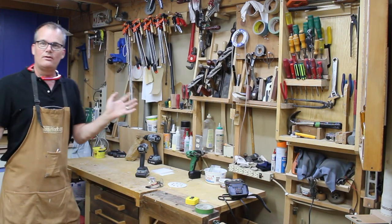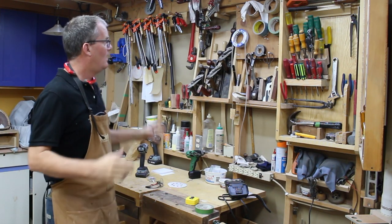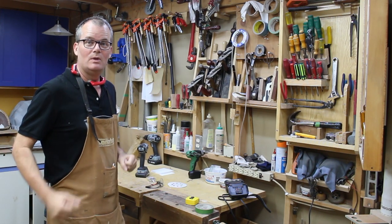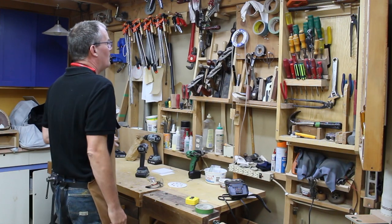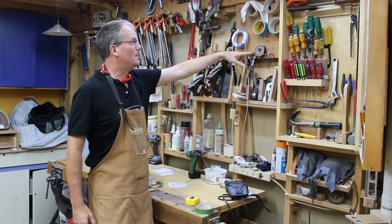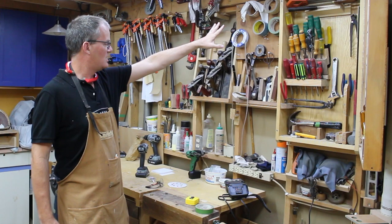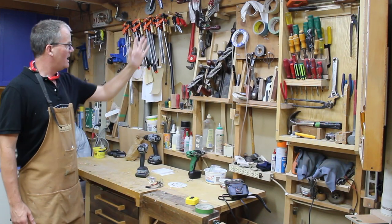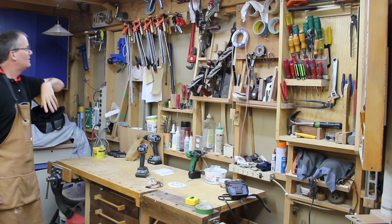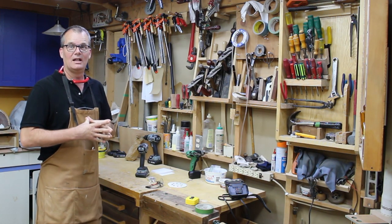It's 3:30 in the afternoon on a Sunday and I wanted to come down to the shop and do some playing. I'm just going to start rearranging and treat this like a sketch and see what I come up with. The first thing is I'm going to get rid of storing the tape here — that's kind of dumb. I think I'm going to move the planes over, push them up a bit, then have some room for drills. I'm not sure about the clamps.